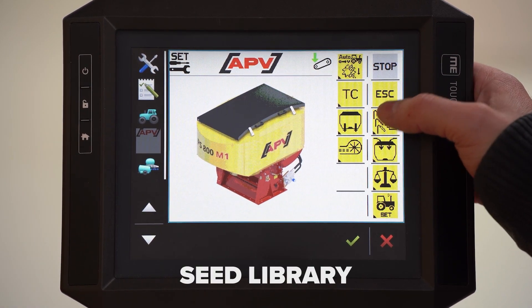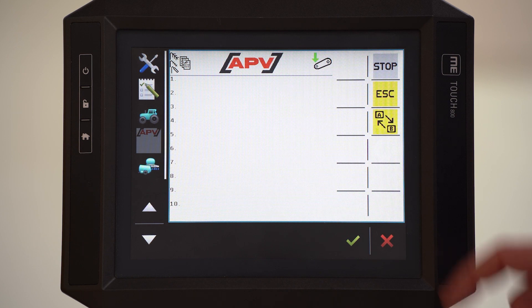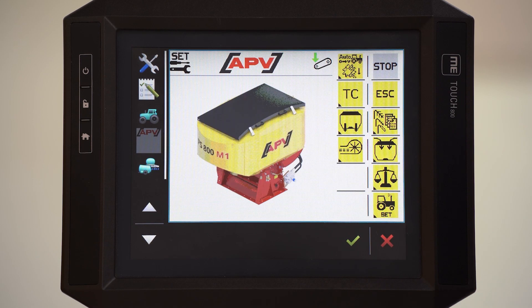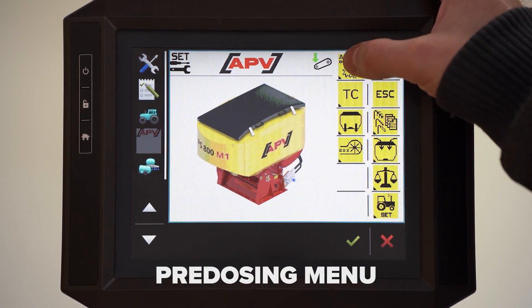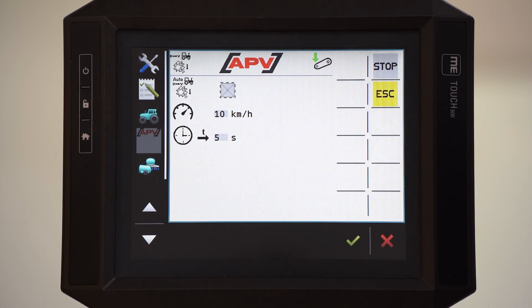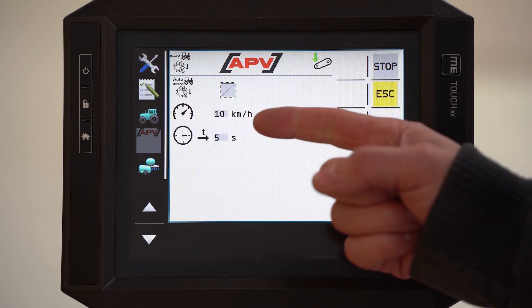With this button we enter the seed library. Here we can save up to 20 different kinds of seed. Here we can turn the page. This is the pre-dosing menu. Here you can select automatic pre-dosing yes. Below we can choose the driving speed and time of the pre-dosing.